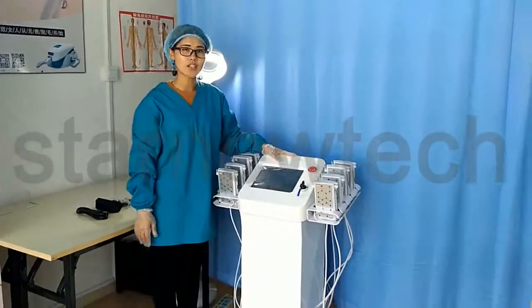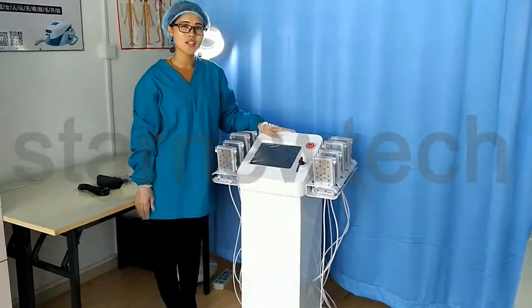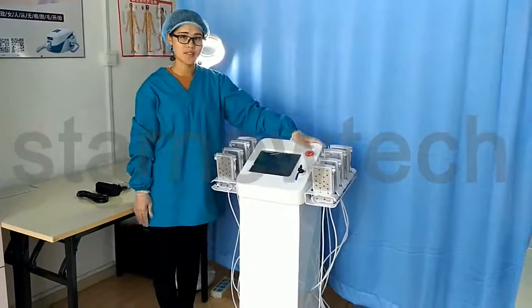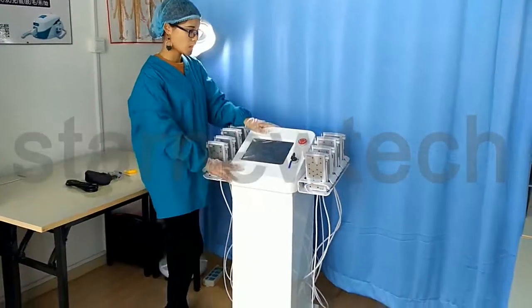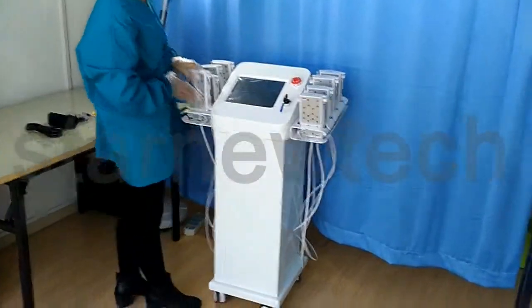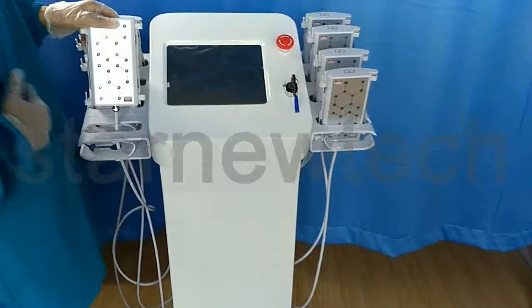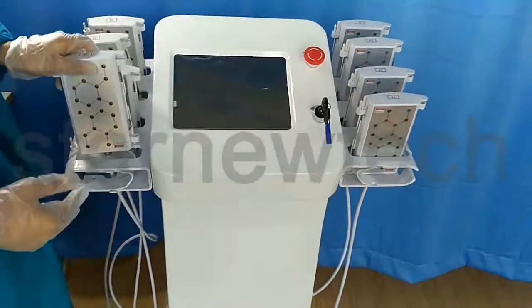Hello, this is our new lipo motor for fat reduction and body slimming. Today I want to introduce this machine to all of you. Please see this. This is the big panel and it is for our belly, legs and arms fat reduction.